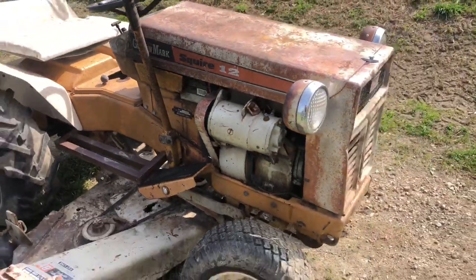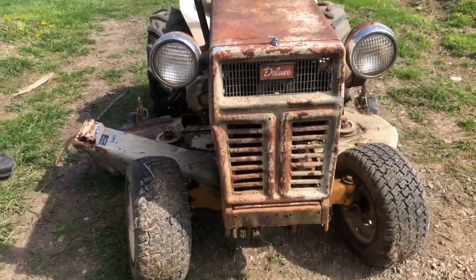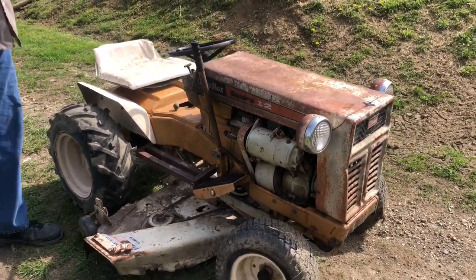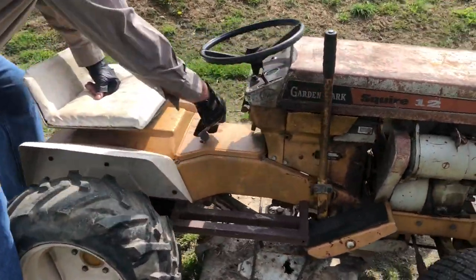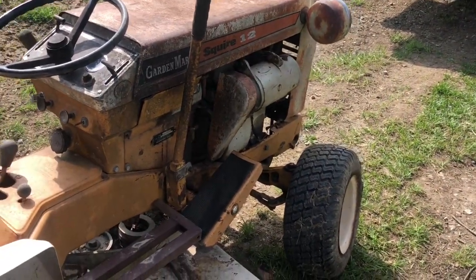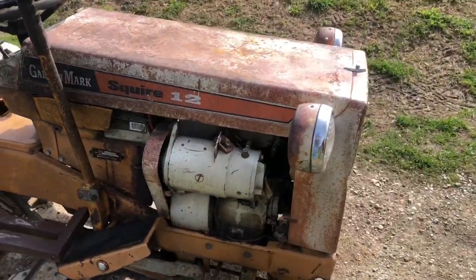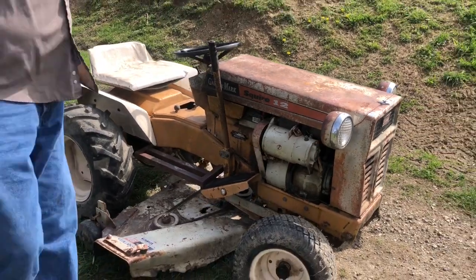Using Montgomery Wards Garden Mark Squire 12. This is the deluxe model, alright. And this thing's 52 years old. This is a 1966 model. Pretty cool. Always starts every time. Dude, this thing ain't gonna start. Sure it will. Here, watch this. Let's get her out of here. Dude, this thing ain't gonna start.